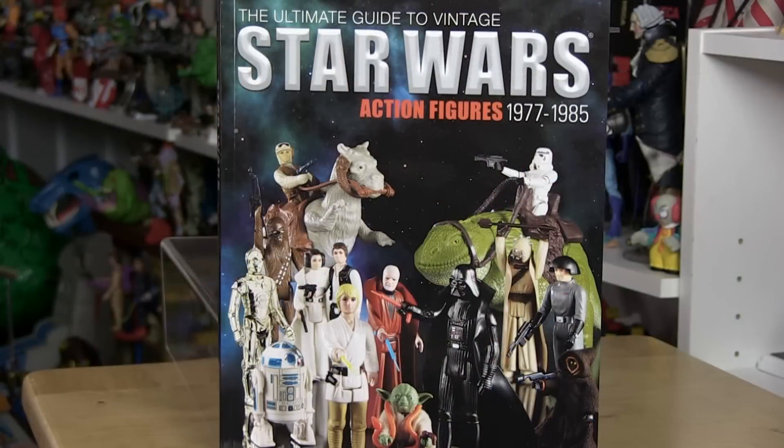I love collecting action figures — I sit here and do these videos talking about action figures all the time, because I really enjoy this hobby as a whole. Not only do I constantly buy and hunt down figures for my collection, but I have always been very interested in the history behind action figures. That's what is so appealing to me about The Ultimate Guide to Vintage Star Wars Action Figures.